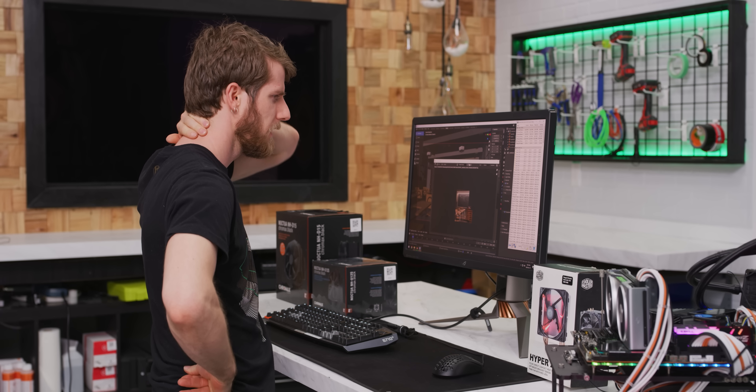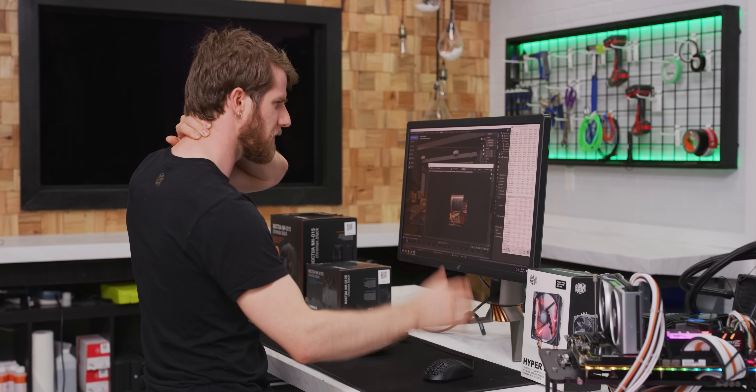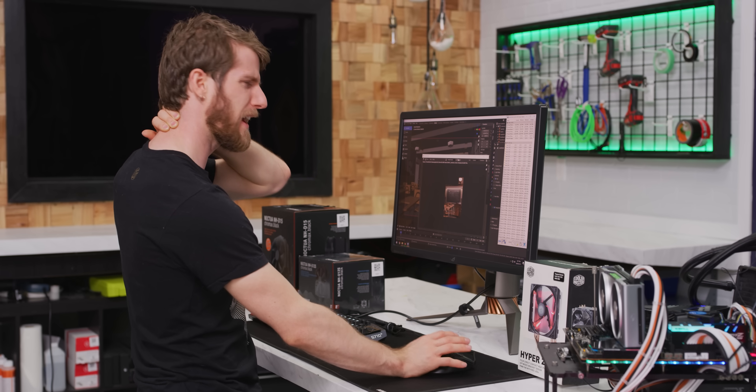I really wasn't expecting this. We're running at the same 100 degrees — 97 to 99 degrees. But curiously, our clock speeds are actually higher.